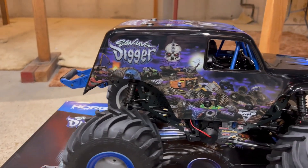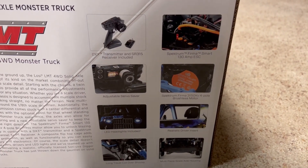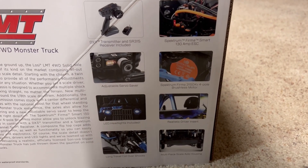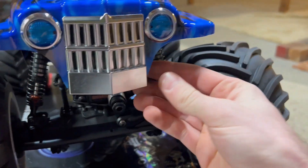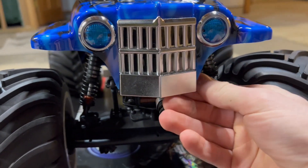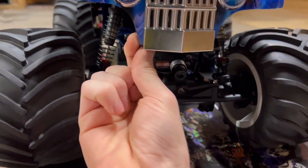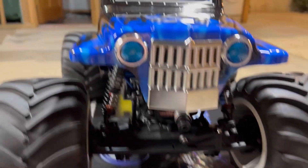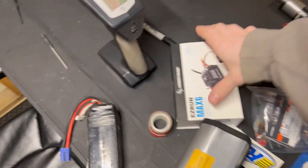We're gonna try and make a track with it once it gets warmer out. Just a few things about the truck, which I'm sure everyone knows about. One thing I'm not really a huge fan of are these body clips underneath here. But if you know about an LMT, that's where they decided to put the body clips, so that they weren't on top of the body.